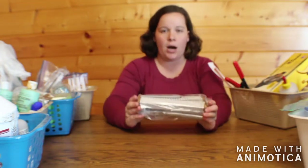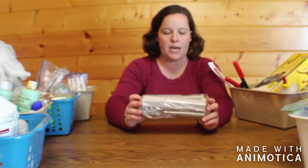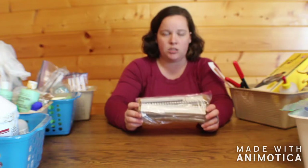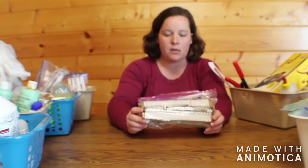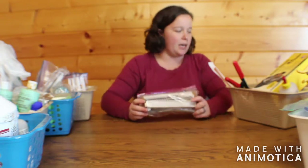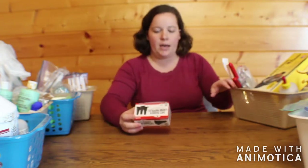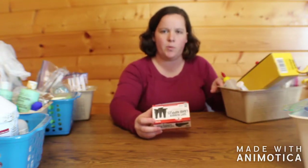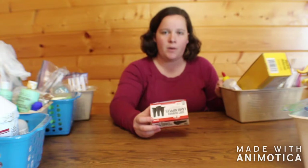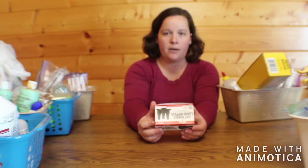Next, here in Ohio it is a law by the USDA that any sheep or goats that we sell have to have scrapie tags. So here we have our scrapie tags. I also have a couple of soft rubber nipples to put over the top of Coke or Pepsi bottles for the lambs or kids to drink out of.